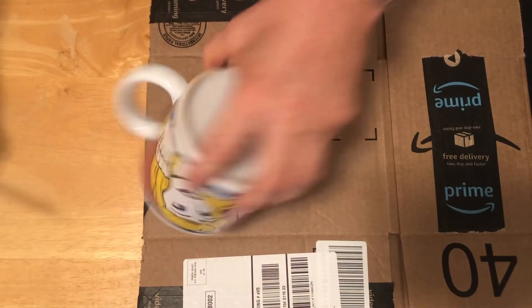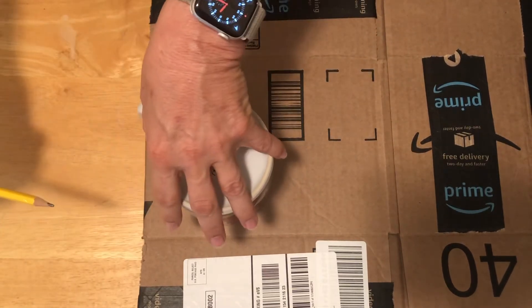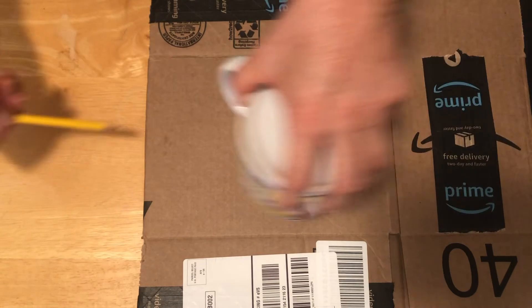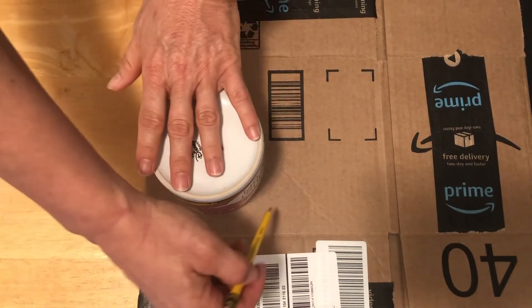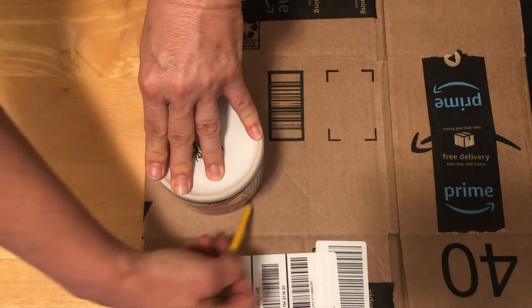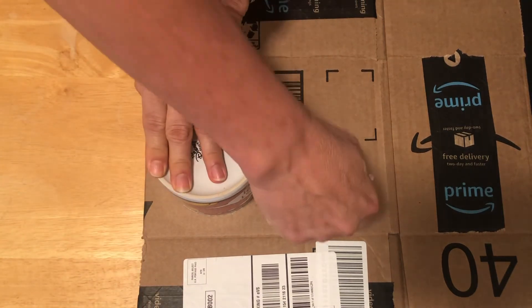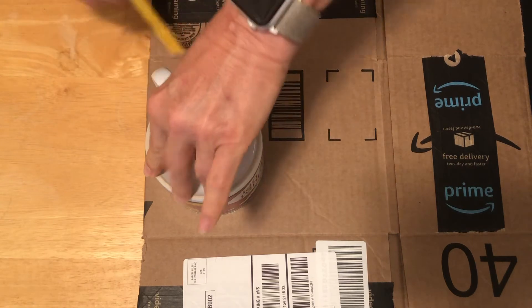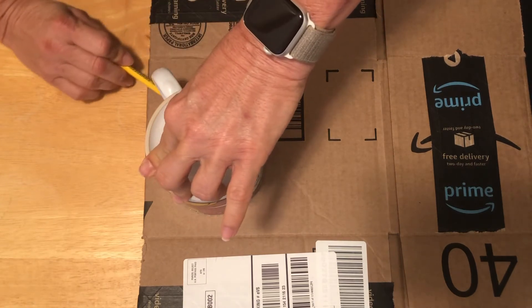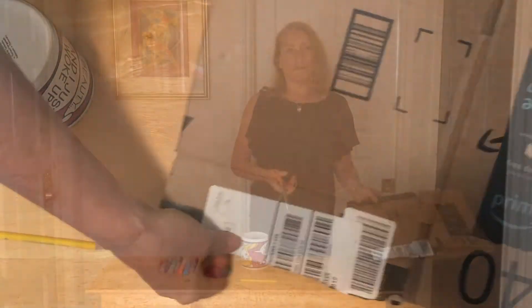Okay, so first we're going to take our object and put it on the cardboard. Try to find a spot that's blank so that you don't have some images on it. So I'm going to trace it around — it's pretty straightforward. And there we've got our circle.